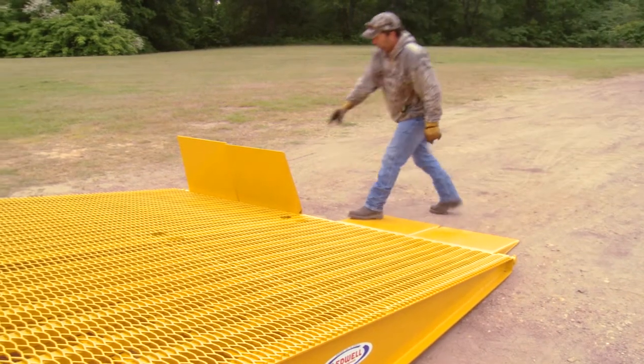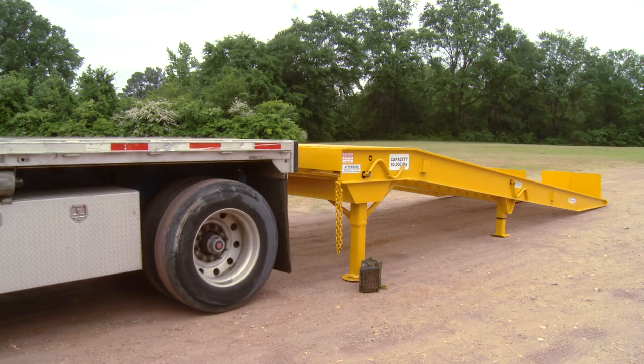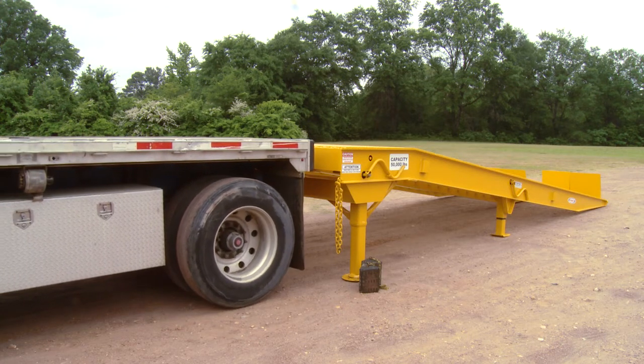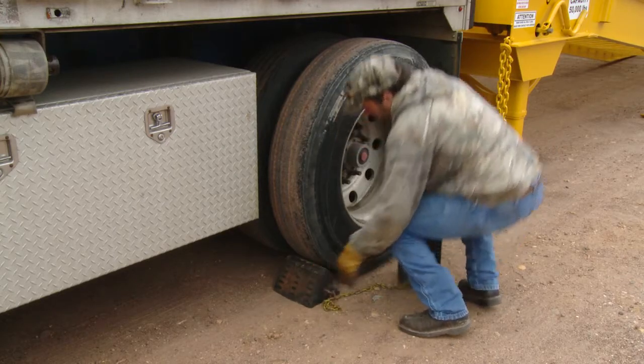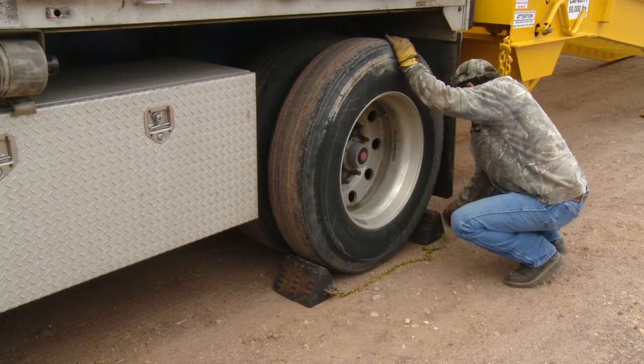Lower your ramp flaps. Now, to load or unload: back your trailer until the rear of its deck fits flush with the leading edge of the ramp. Dump the airbags, lock your brakes and chock your wheels. At this point, a final height adjustment can be made.